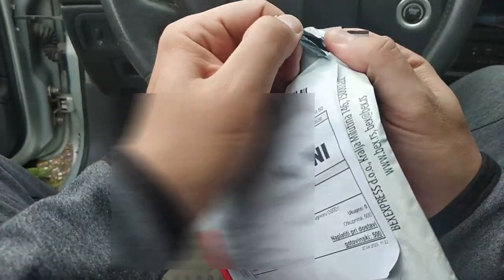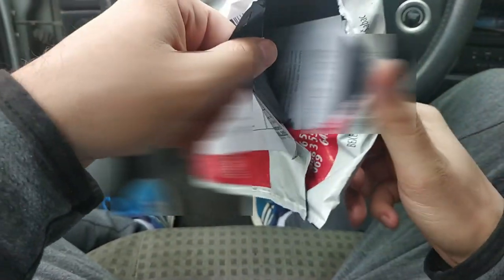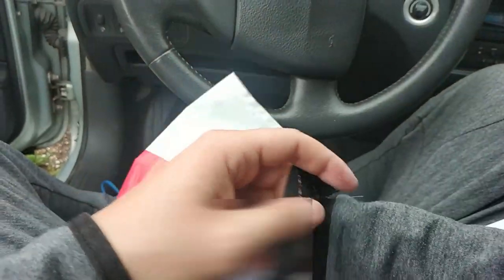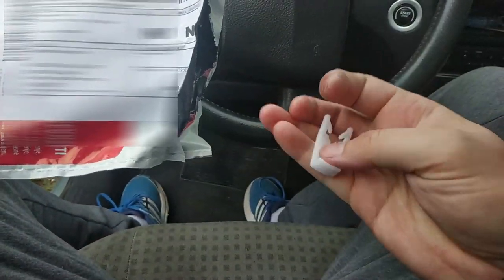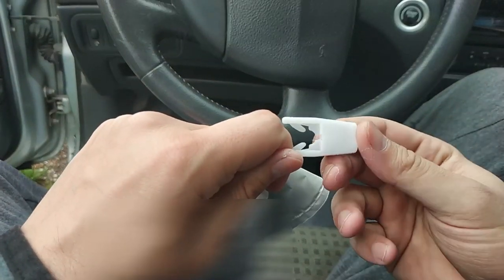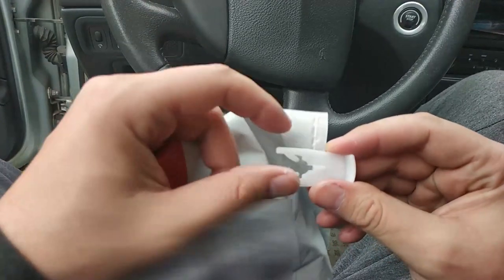Long story short, I bought this car from my former colleague and he told me that he went to the repair shop to repair the electric window regulator. Shortly after the repair he was unable to lift it up properly and he had to use his hands to pull it up again into a proper position. I removed the door panel and saw that the window plastic clip is missing.